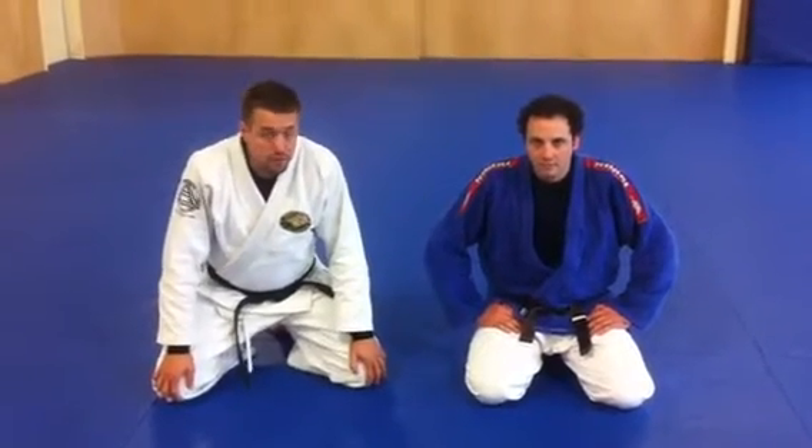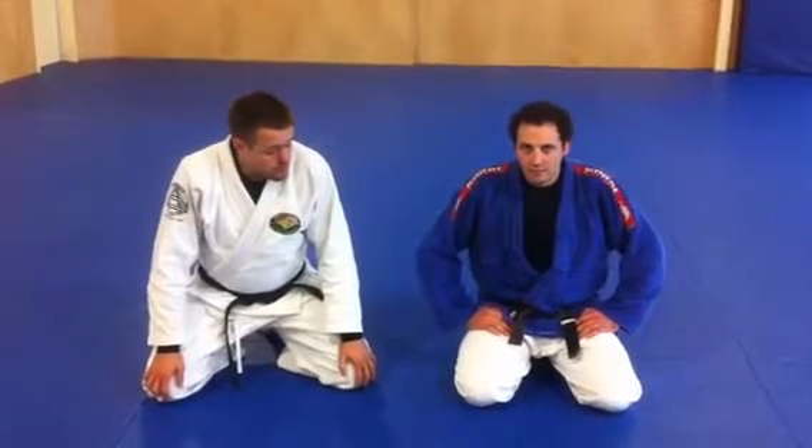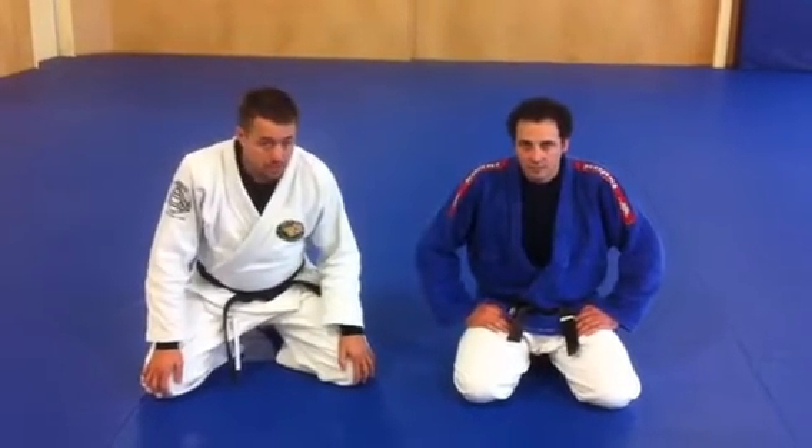Hey guys, this week we're going to take a look at one of the drills we do in class. This is the spinning arm bar drill from mount position.